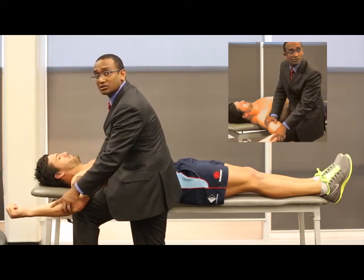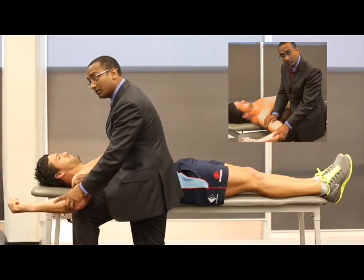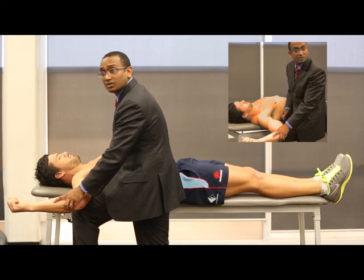then that's a positive relocation test. So the combination of the two — the apprehension and the relocation — is a good examination technique for instability of the shoulder.